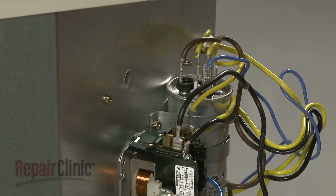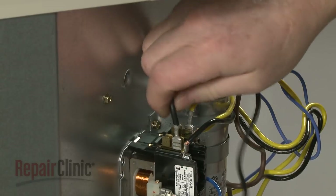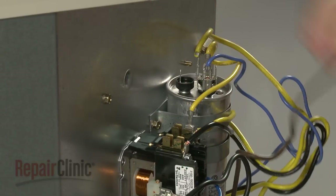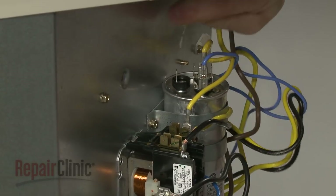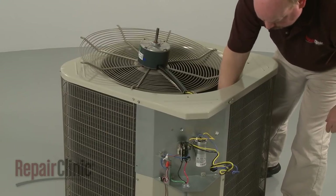Note the orientation of the motor wires connected to the contactor and the run capacitor, then disconnect the wires. Remove the fan motor and guard from the condensing unit.